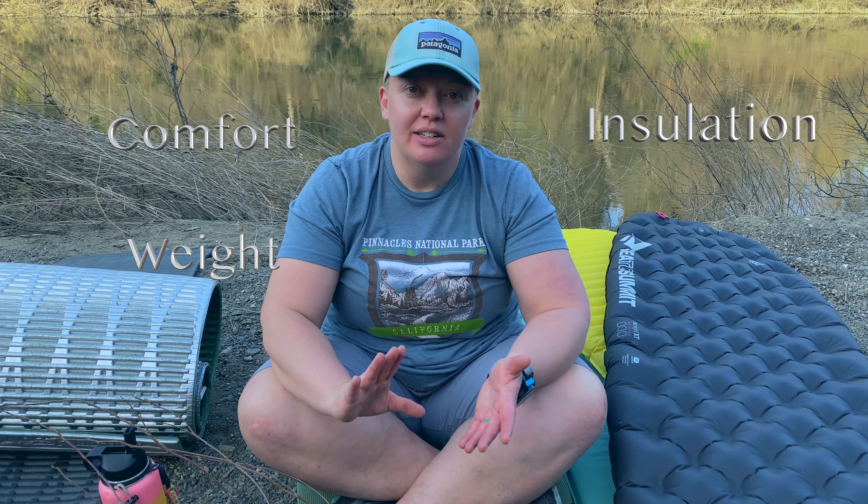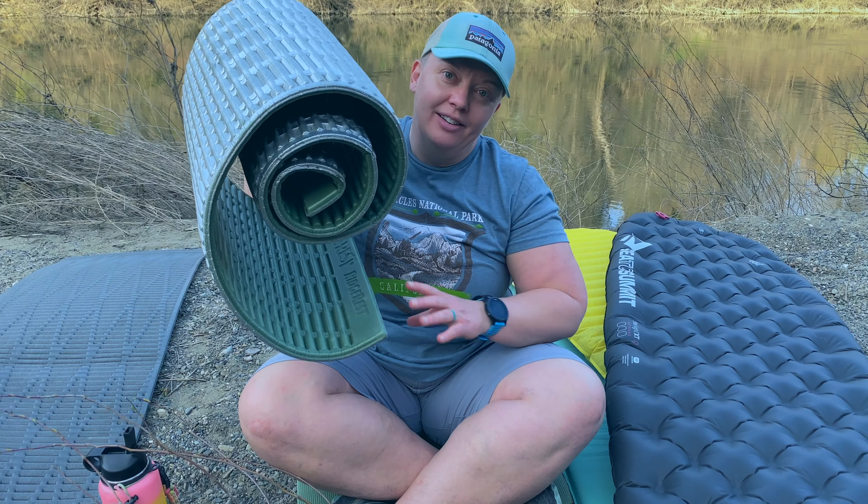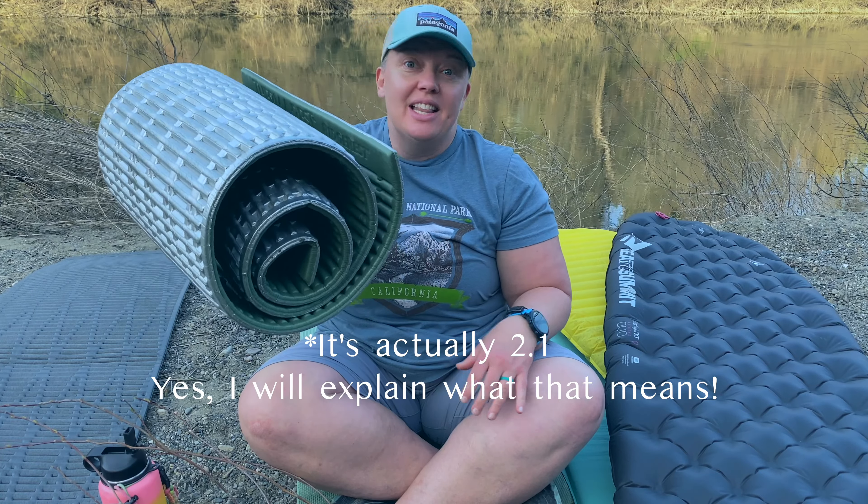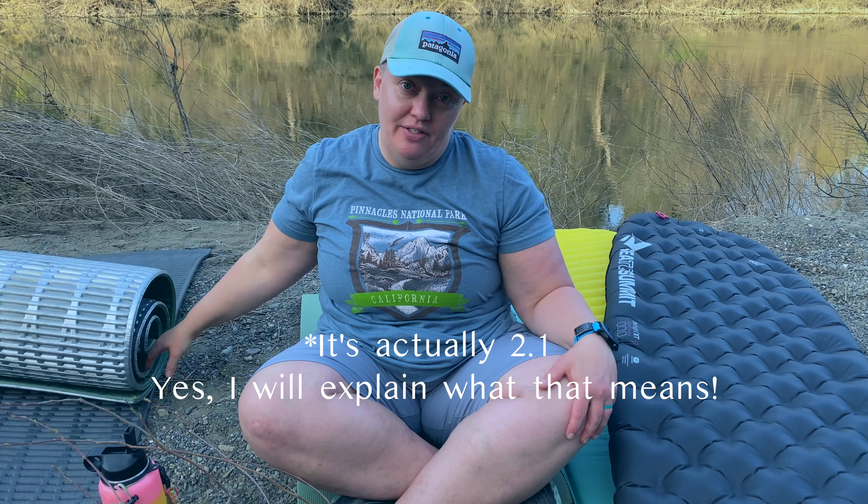A few things to consider when shopping for your next sleeping pad for backpacking are comfort, weight, insulation, and bulk. Sometimes we don't know what we don't know, so I'm glad you're here so you don't make the same mistakes I did. One mistake I made was going up into the Sierra in October for the first snow and sleeping only on a pad with an R-value of less than two — not very insulated. I was freezing even in a 15-degree bag and had no idea why.